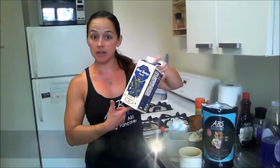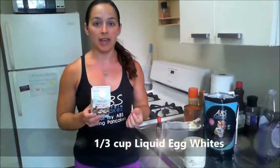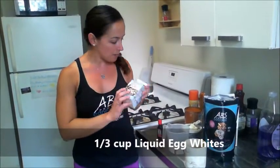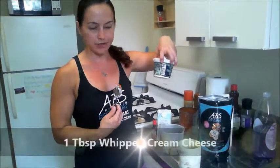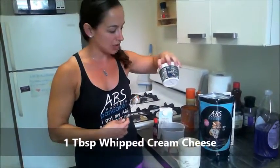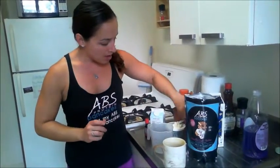I'm using the vanilla cake batter flavor because it's one of my favorites. You're also going to need some unsweetened almond milk — or if you prefer skim milk, you can use that, but it will change the sugar and carb counts. Then liquid egg whites; you can also use normal eggs and just separate the yolk. And this is whipped cream cheese — a Trader Joe's brand — which is going to be awesome for the topping.